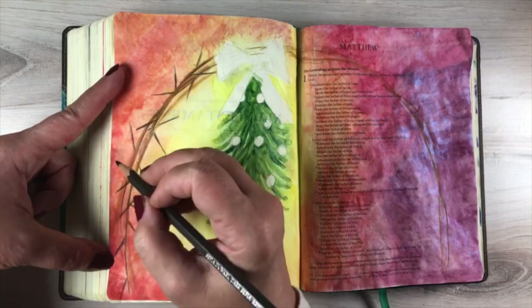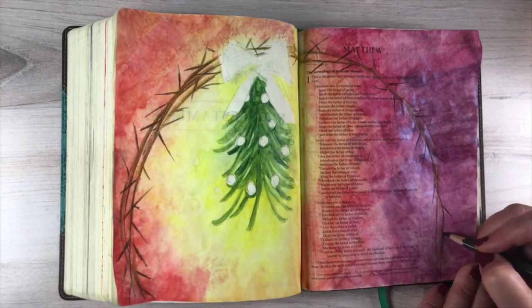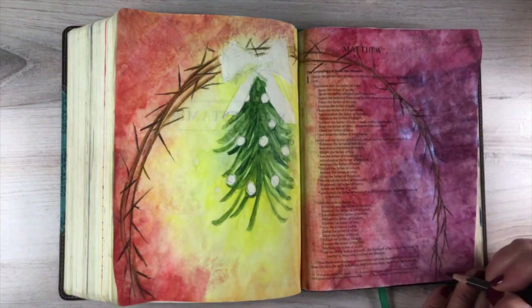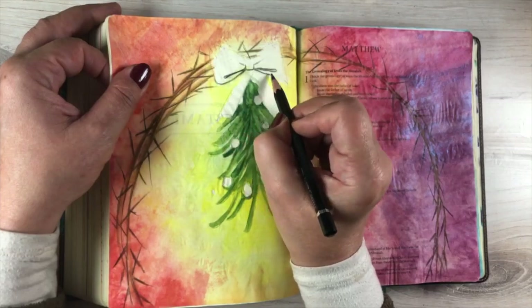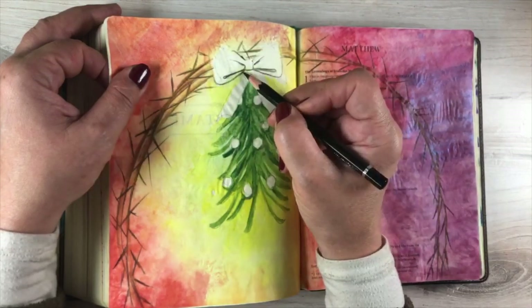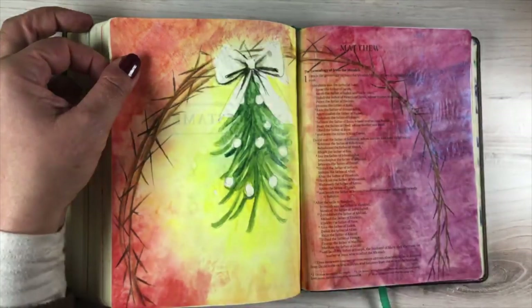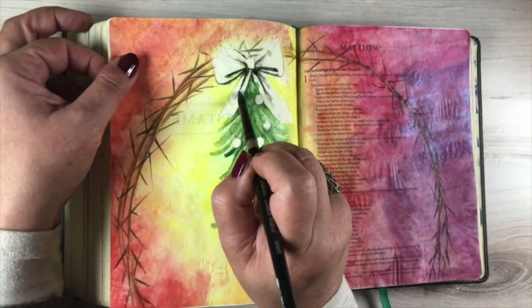For the crown of thorns on the outside, I'm making the thorns go in all different directions, drawing these interlocked circles that interweave with each other to go all the way around the whole page. I picked Matthew 1 because it talks about the genealogy of Jesus and his birth, and there's an empty page across from it. When you're looking for a big concept to illustrate, a genealogy page is a great place to put an overall type of Bible journaling page, and you can work with that big empty space in a different way.